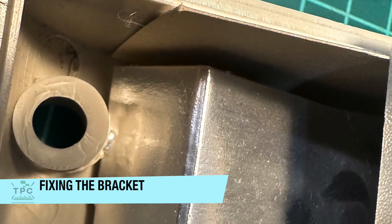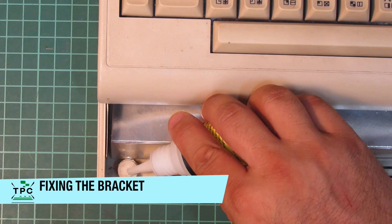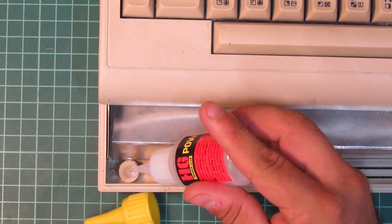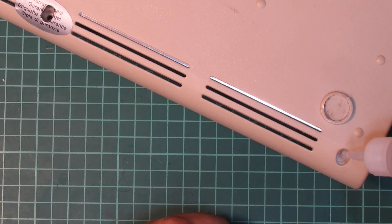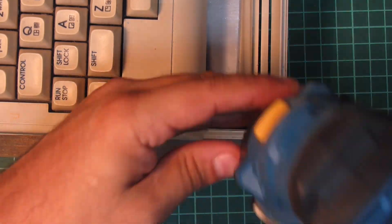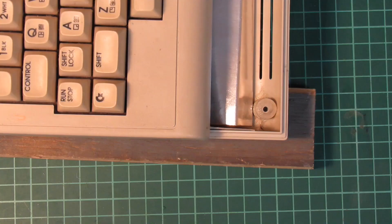At least I have something small to fix here. There's some broken off plastic here, which causes the screw to essentially fall through. I'm filling it up using a two-component plastics glue, which will harden out within seconds. This way I can drill a new hole, which will properly retain the screw.